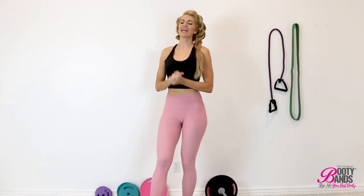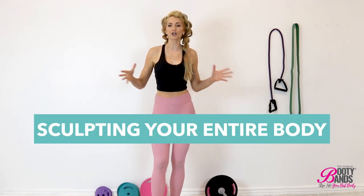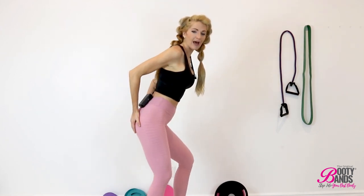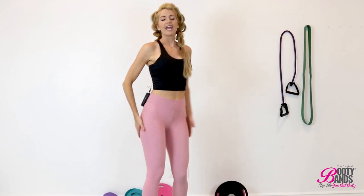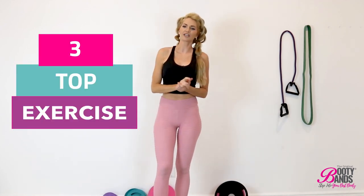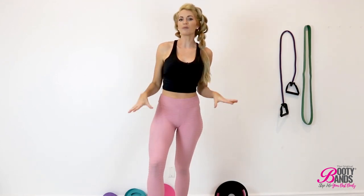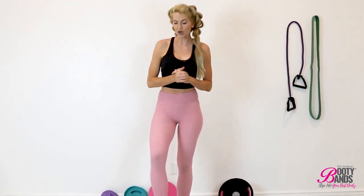What's up ladies! Today I'm going to be doing a three-part video series where I'm going to be sculpting your entire body. Today's video is going to be all about that booty — I'm going to help you lift, round, and firm that booty with my three top favorite exercises. You can get the booty bands and barbells in the link below, as well as your free workouts in the booty bands fitness app. So let's get started.